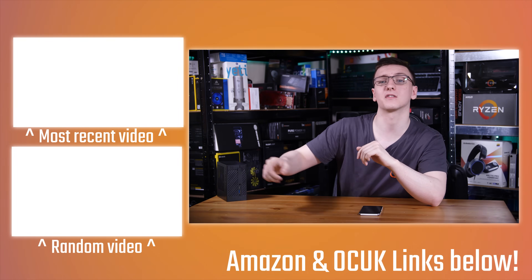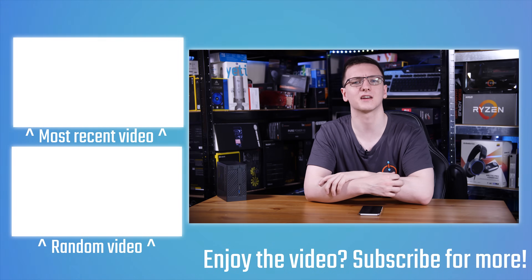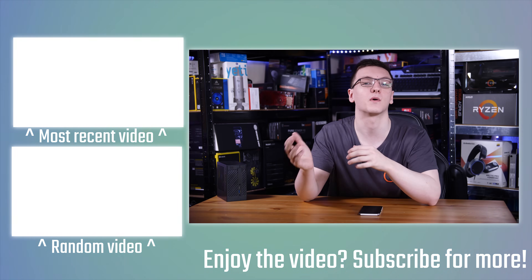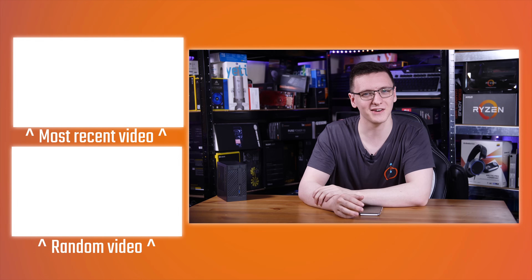You can also check out some other videos, and if you're new to the channel, make sure you hit that subscribe button and bell notification icon for more videos every Monday, Wednesday, and Friday. Otherwise, that's pretty much it — hope you enjoyed it, and we'll see you on the next video.